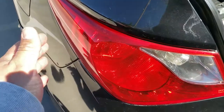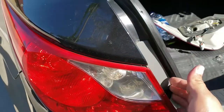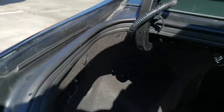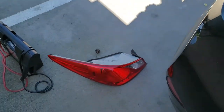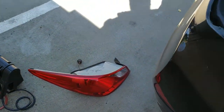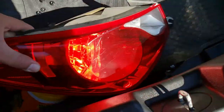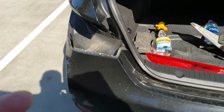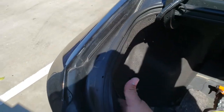Grab the taillight from here and the other hand from here. You don't want to pull on the plastic tab because you'll break it. Actually, you can push it from the inside too — be careful not to break the taillight. So you don't have to pull it; you can push it from the inside.